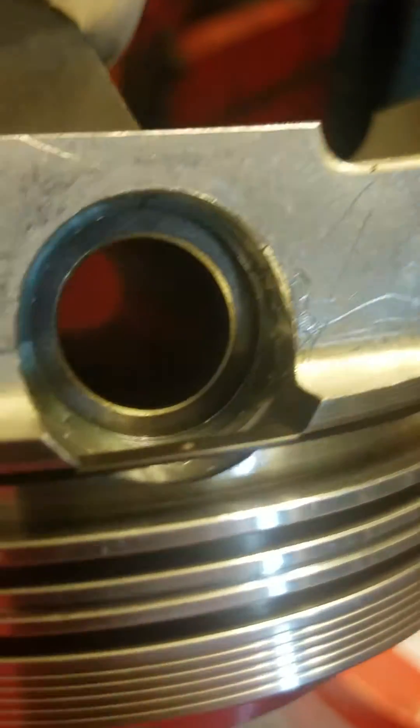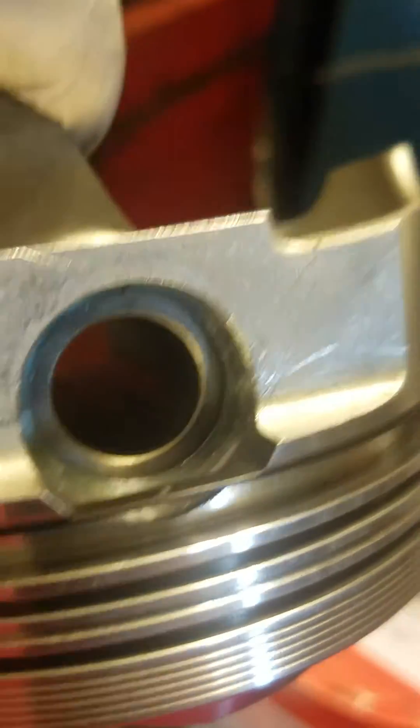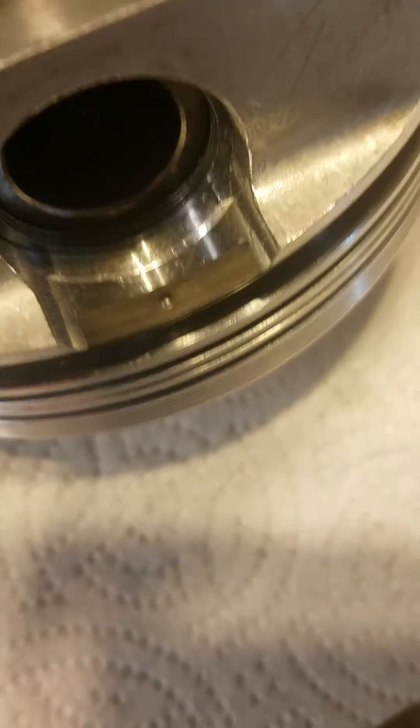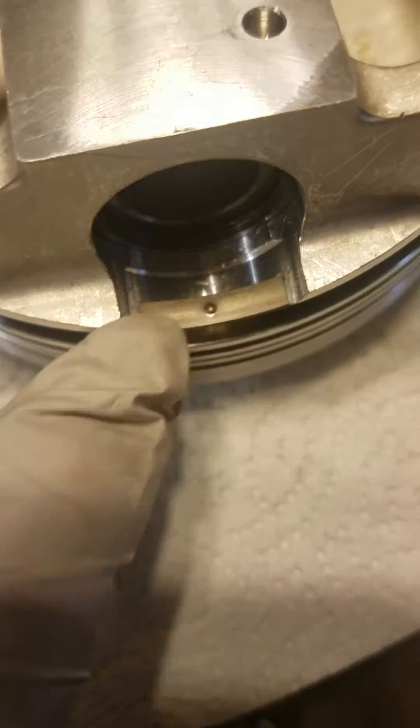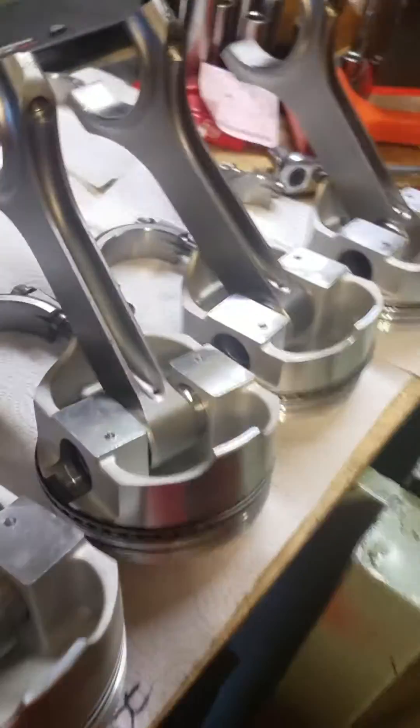Big Block Chevy oil support rail rings — this little guy right here — it goes underneath the rest of the oil rings. When you install it, that little bump has to be positioned between the ends, so that when it moves, the bump stops it from spinning.